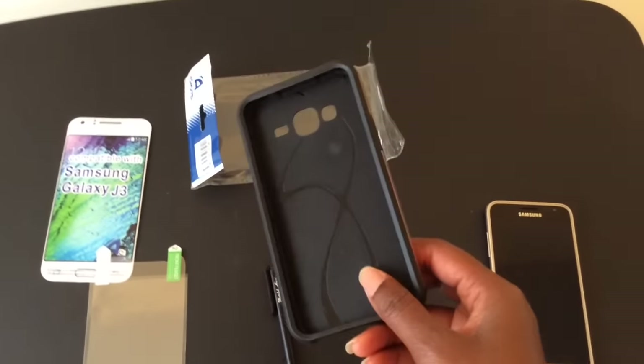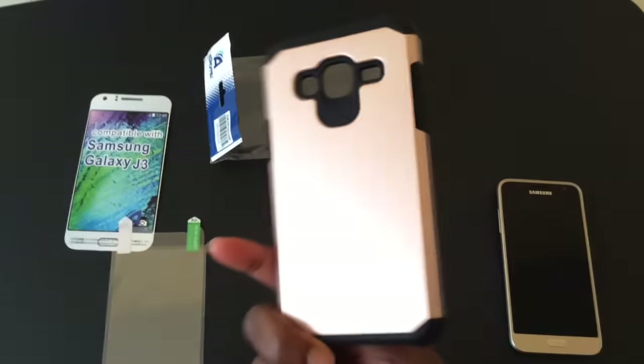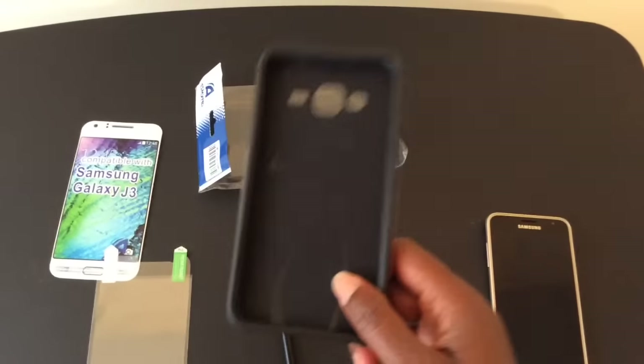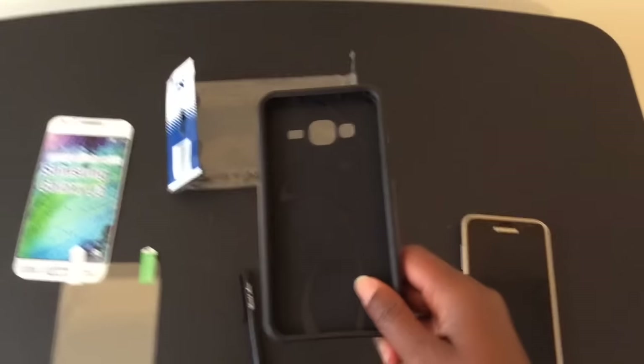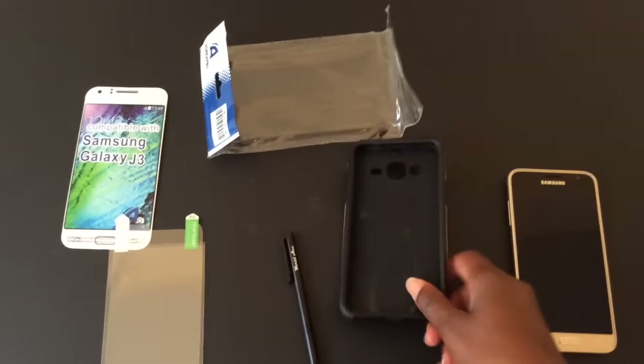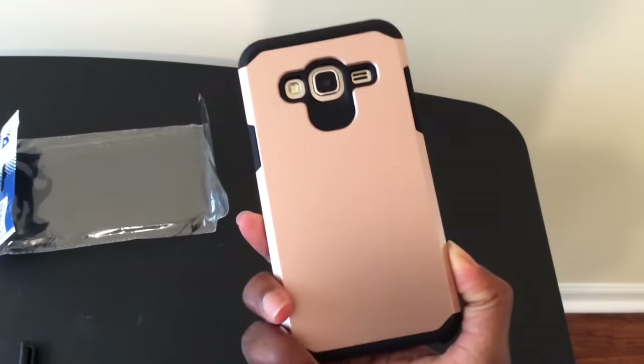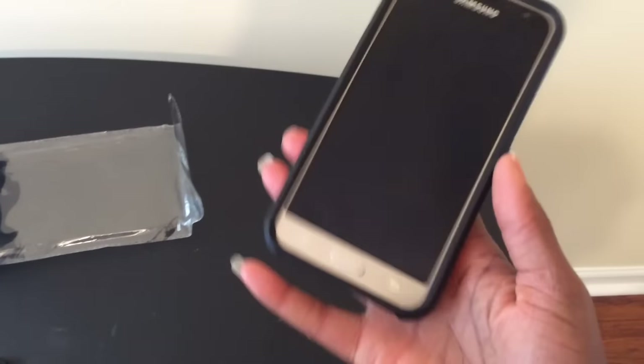I'm confident it will protect well because I've bought other cases on Amazon before and they were pretty good — they do save your devices from drops and things like that. So let's look at it on the device. I just placed it onto the device; you can do this with one hand, it's that easy. I'm just snapping it in place and voila, it's on.